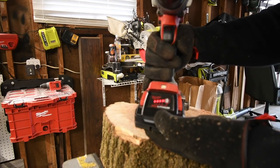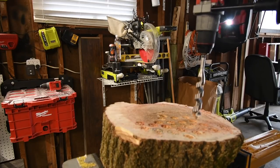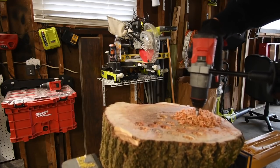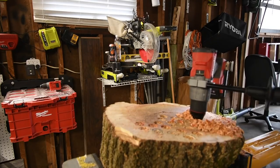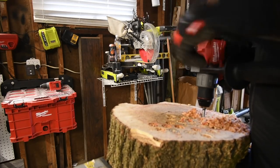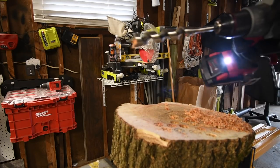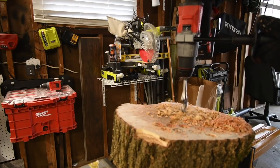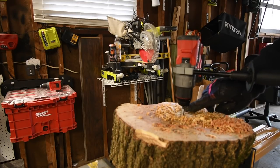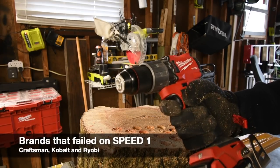For the final one, it's the Milwaukee — four full bars, 3 amp hour high output battery. It's on drill, it's on speed three. You can do it — and it did it! Let's test that out on speed two. It failed on speed two — about an inch and a quarter left. Just to remind you guys, I completely forgot: this hammer drill is broken.